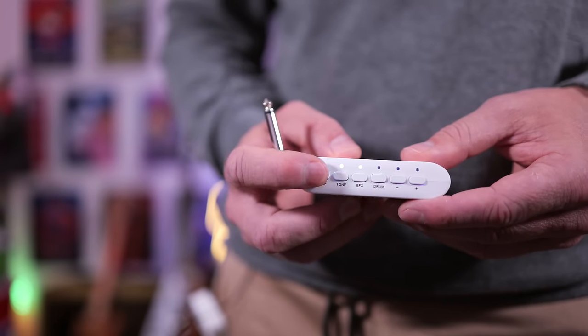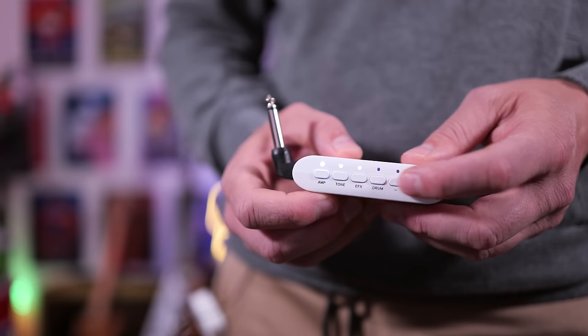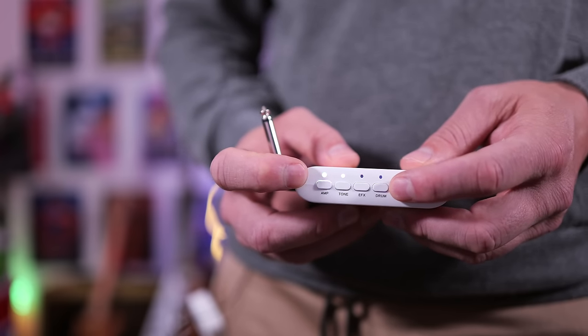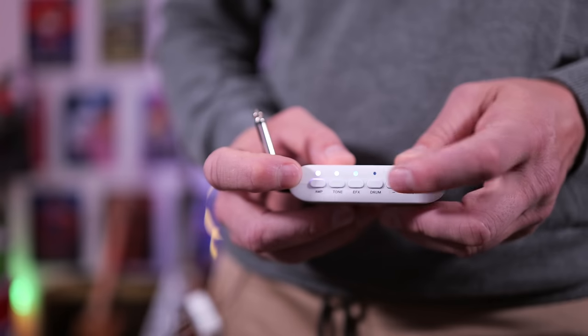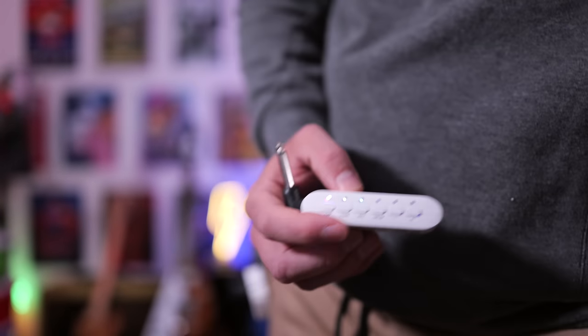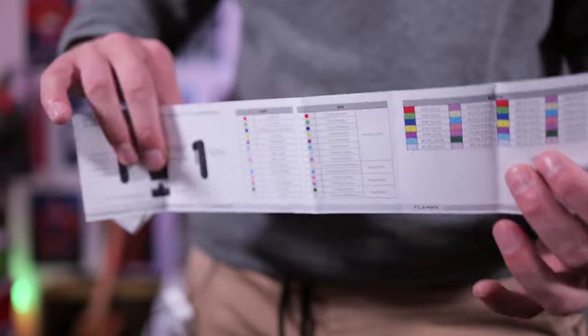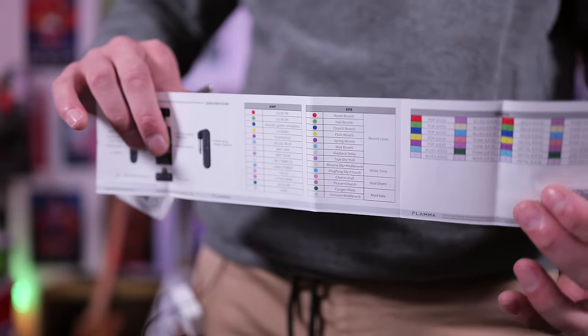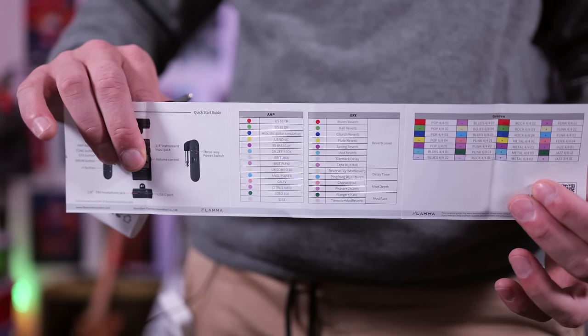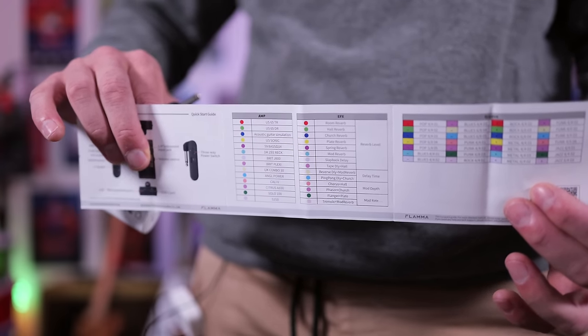This side of the headphone amp is where all the magic happens. You can cycle through the amplifier presets by tapping on the amp button, then using the plus and minus buttons, and you'll see that the light will actually change color. This one's also changing color because there are different effects on each of these amp presets. In the instruction manual, they laid out very clearly what each of the colors are. We get something like 14 amps and 14 different effects to choose from.